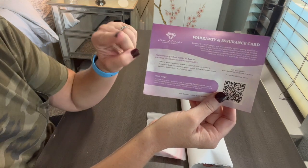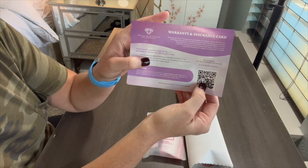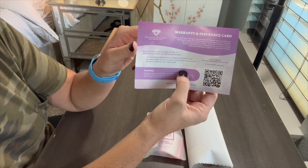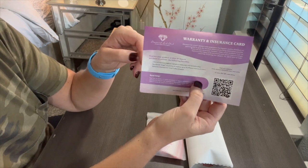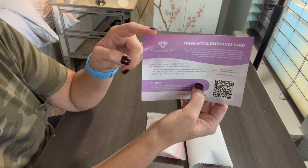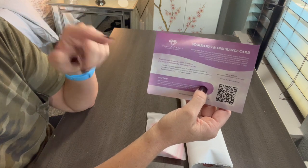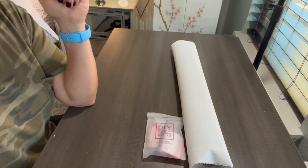The only thing different I'm noticing in this Hobby Lobby kit is a warranty and insurance card — something new I've never seen before. Scan the QR code to show proof of purchase in case anything happens — you spill your drills or something's wrong with your canvas. This is an important piece of paper, so go ahead and fill out that information and register your painting on their website.